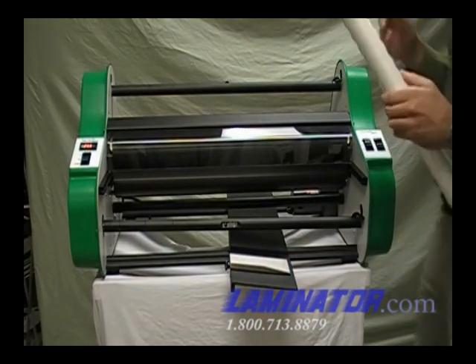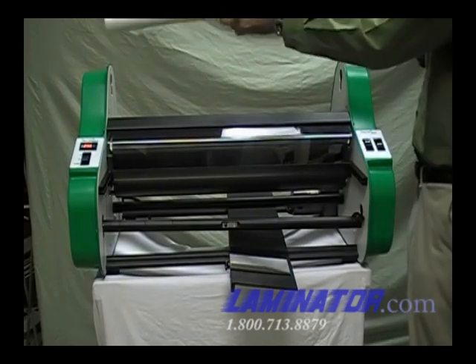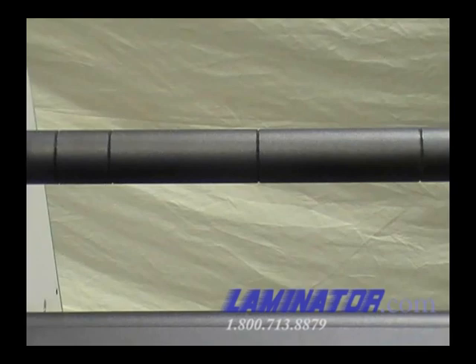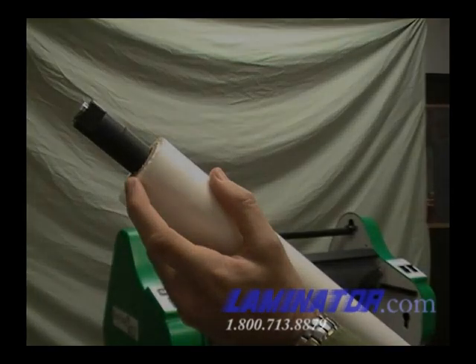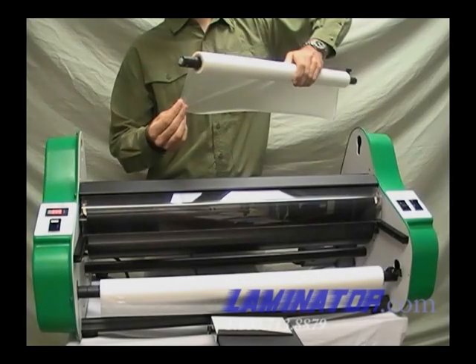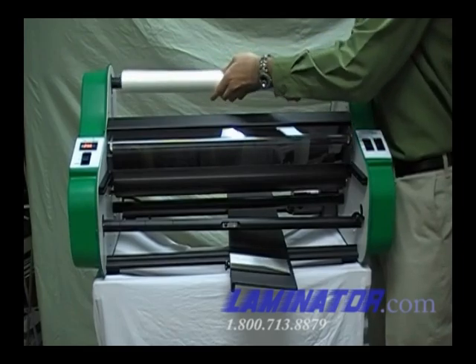Load the top supply roll. Slide the film mandrel into the roll of film. Use the grooves in the mandrel to line up the edges of the film roll. If you are facing the front of the laminator, the film should unwind towards you from the bottom of the roll. Place the mandrel ends into the slots in the side plates of the laminator.